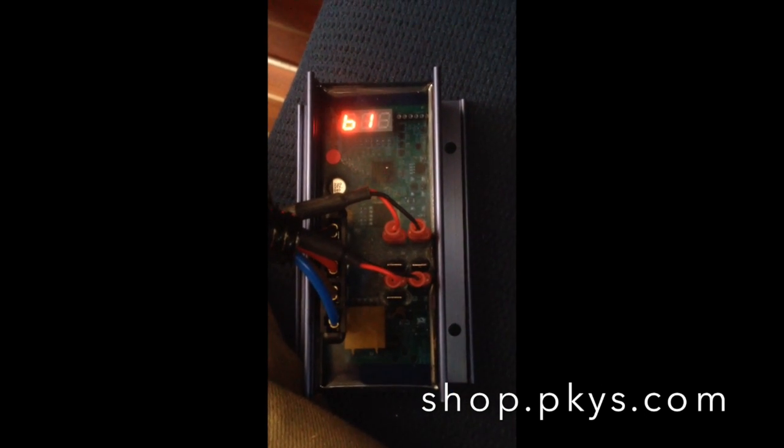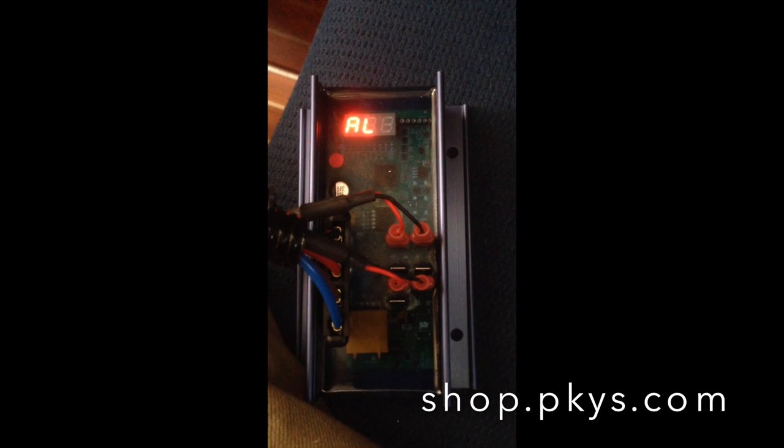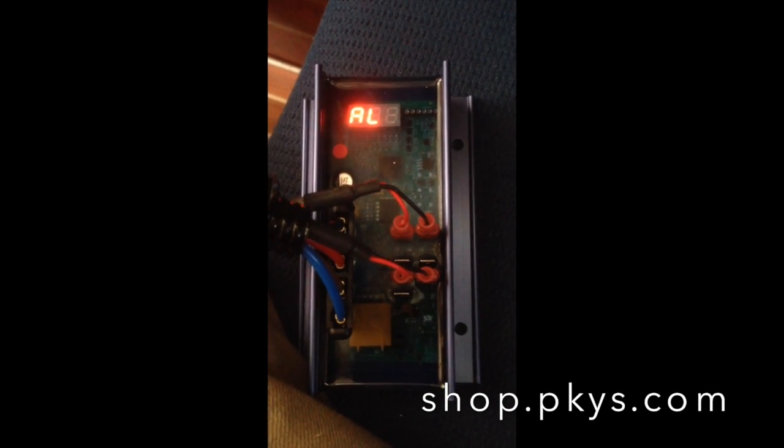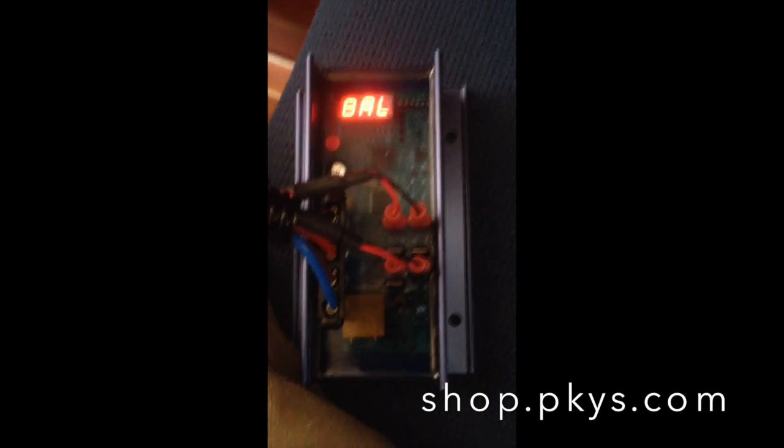The battery one temperature is 06 degrees Celsius. And the alternator temperature is 56 degrees Celsius, which is pretty hot. Now the sequence repeats again.